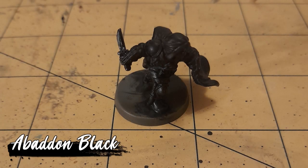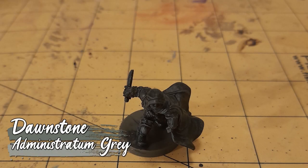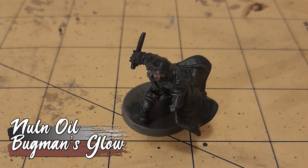We start off with a base coat of Abaddon Black. This was followed by a drybrush of Dawnstone over the whole model, and an even lighter drybrush of Administratum Grey on top of that. The whole model then got a wash of Nuln Oil, before I painted her face with Bugman's Glow.